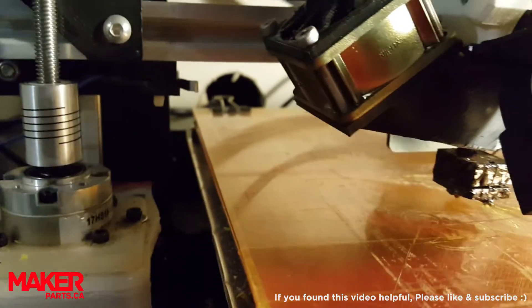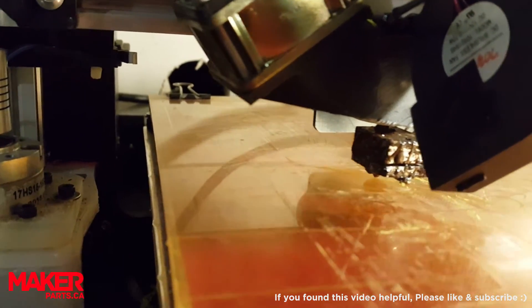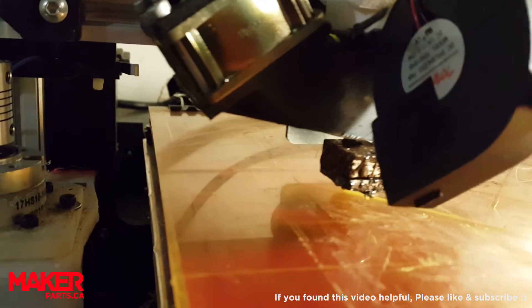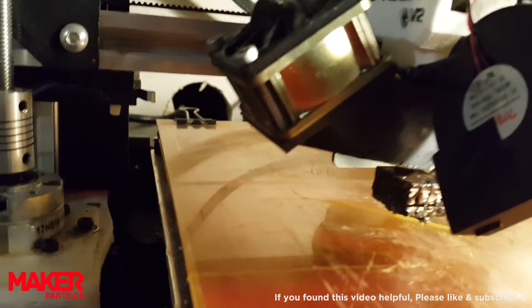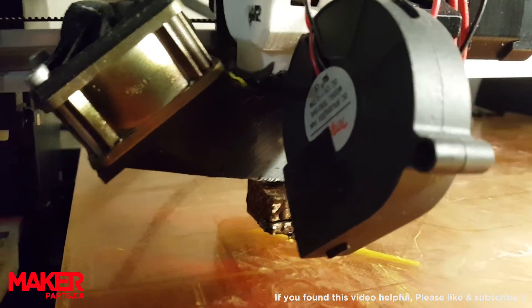Is there any plastic coming out yet? Oh, I think I'm starting to see some come out. There we go — now it's starting to flow. I can keep tweaking it to get it just right.